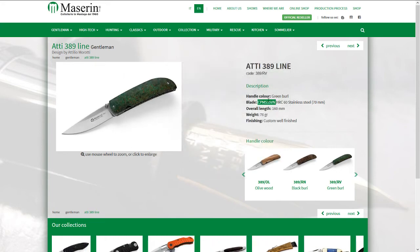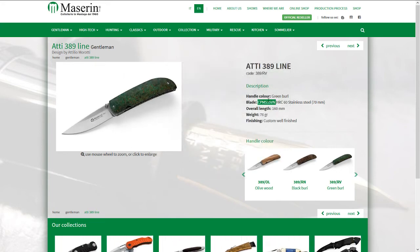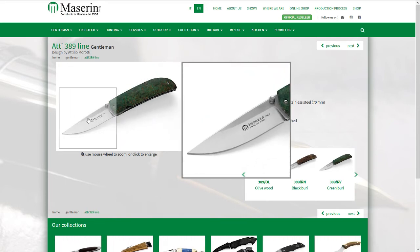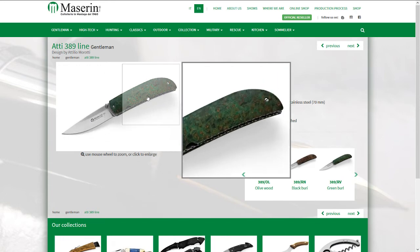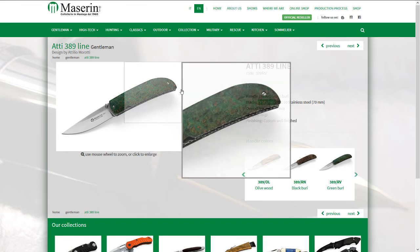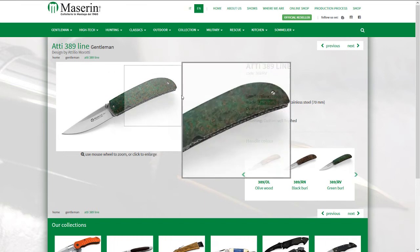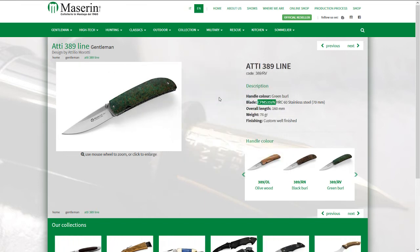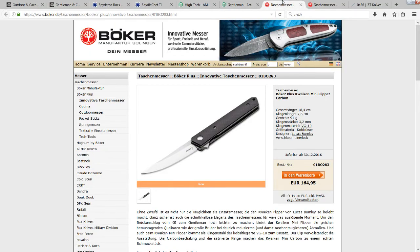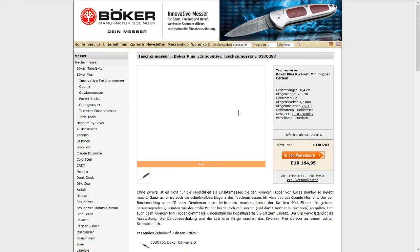The blade is made out of CPM S35VN — decent steel. Overall it's a nice but not really special knife, more of a gentleman's folder. The main outstanding feature is that you get nice materials in a gentleman's folder for around 100 euros, which is quite a decent offer.